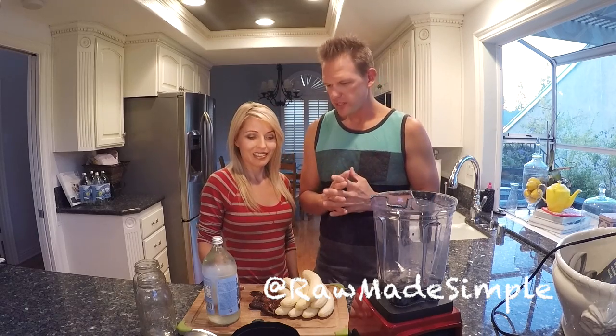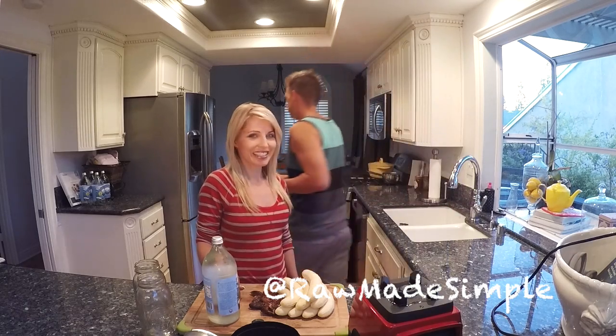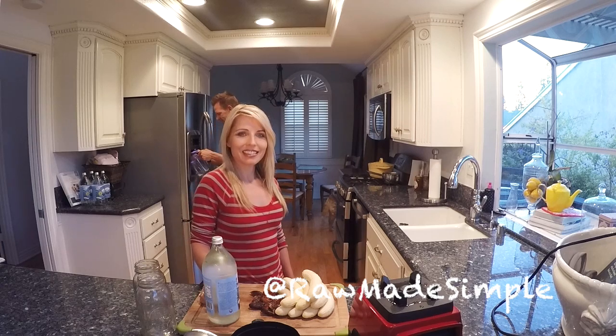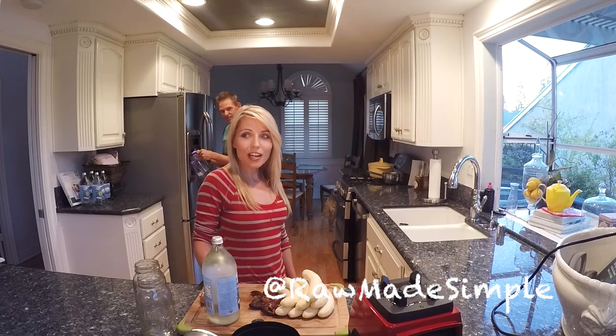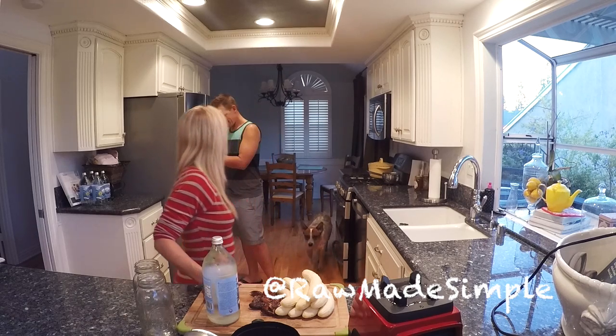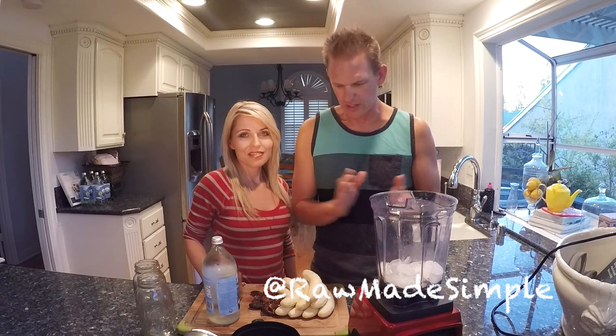So a couple of ingredients — we've got a few here. First thing is ice. I'm going to get some ice. Ice is good. Are you going to put a lot of ice or just a little? Maybe like a cup, cup and a half of ice.